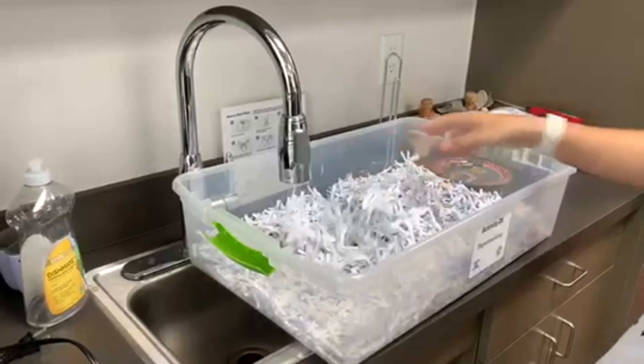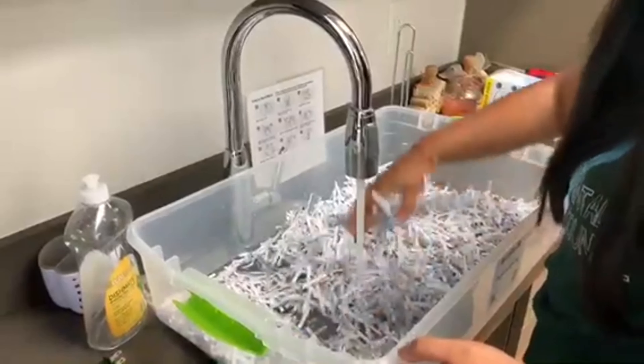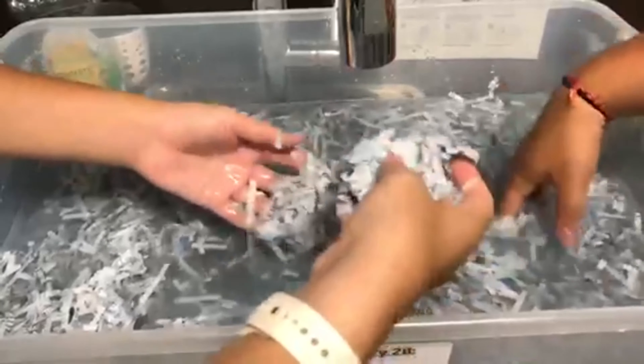Next, add the scraps to a large tub or large dish. Now add water to your tub. Make sure that the scraps are sufficiently submerged in the water.